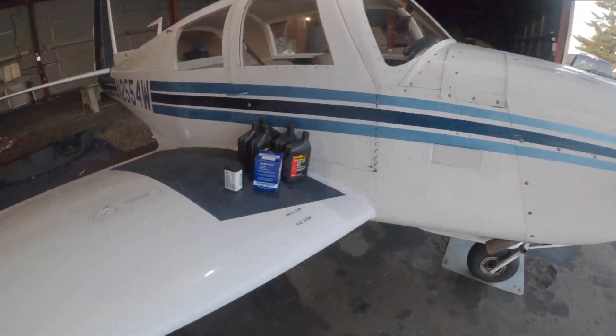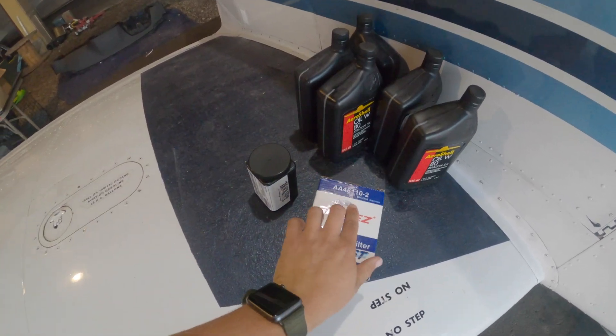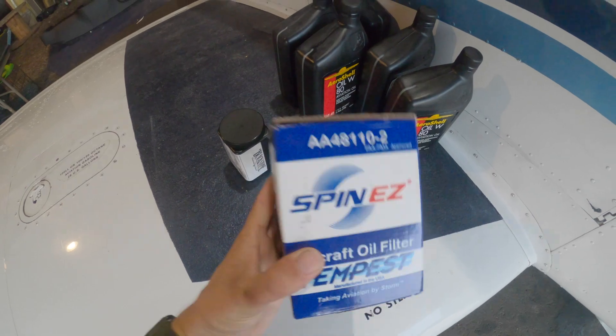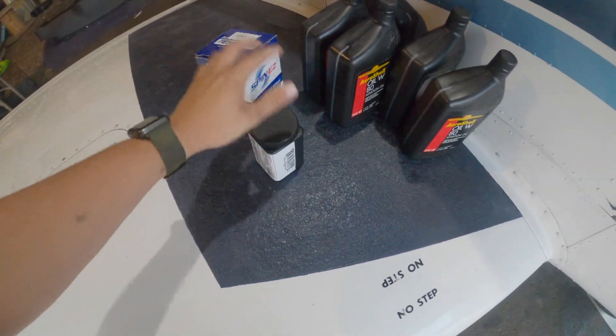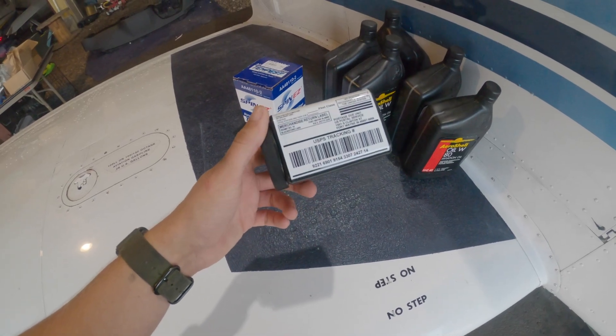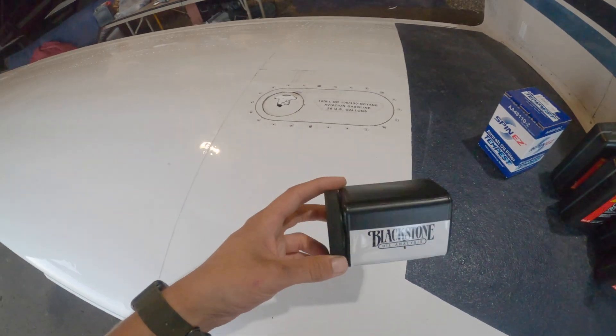Alright, oil change time for the Mooney. So I use these Tempest filters — a little bit cheaper than the Champions, and I've heard the quality of the Champions has been kind of going downhill recently. Obviously the Blackstone analysis kit — you can't just use any automotive one, you've got to get their aviation one. They're free to send; they'll usually send you like four at a time or something like that.